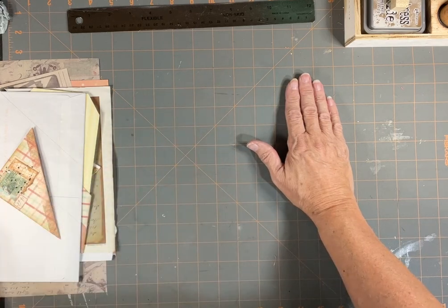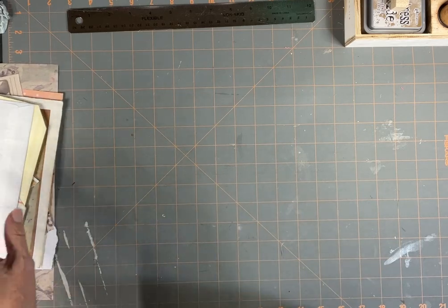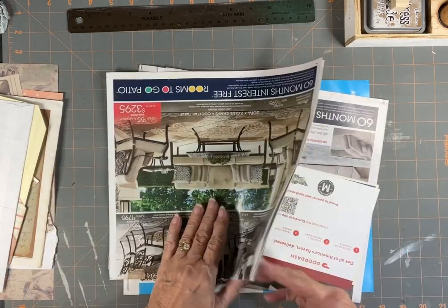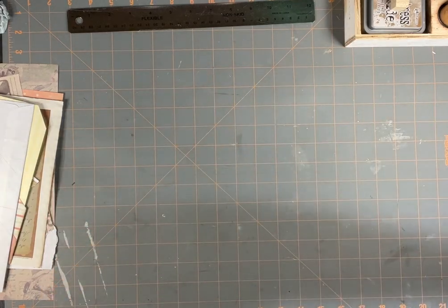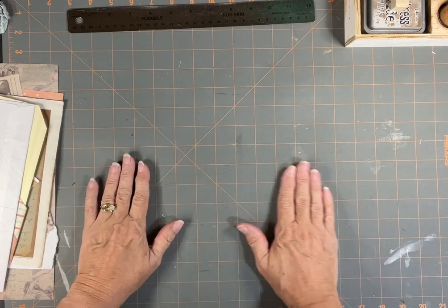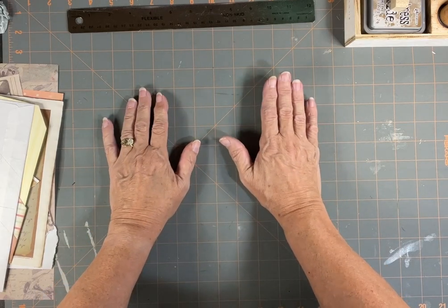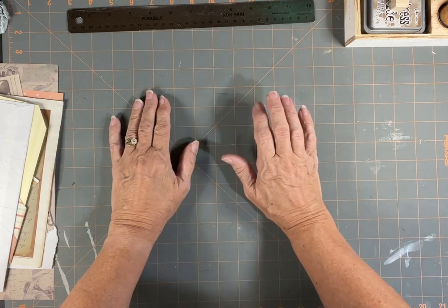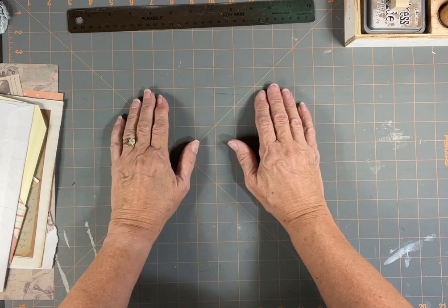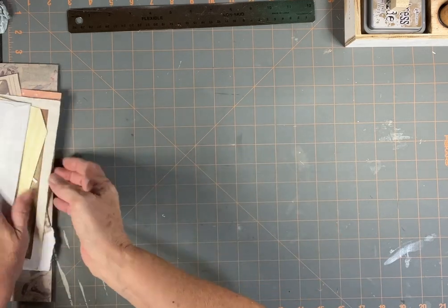Today we're going to do some more junk journal. I just got tons of this in the mail and I want to play with this. Since our last project was making something out of that — and by the way, Ida, you're the winner! I hope you saw that on the winner spin wheel. There's some information on how you need to contact me so I have your information and can send it to you. Alright, so we're going to do envelopes.